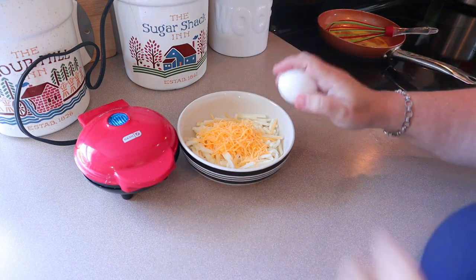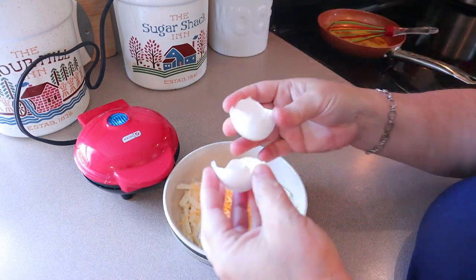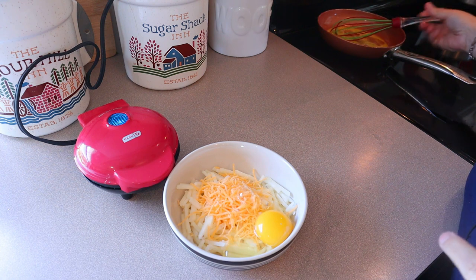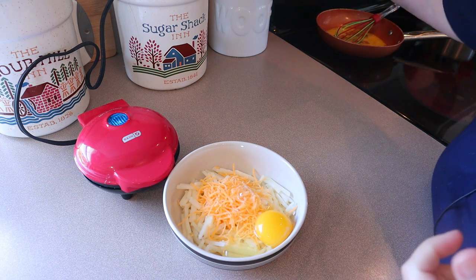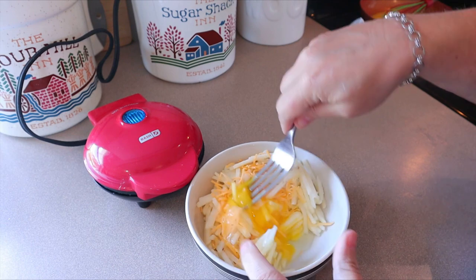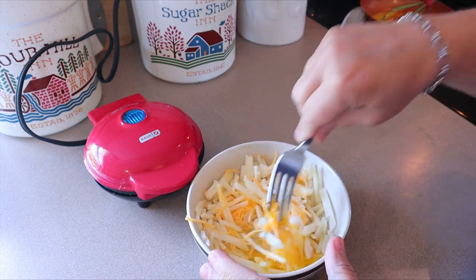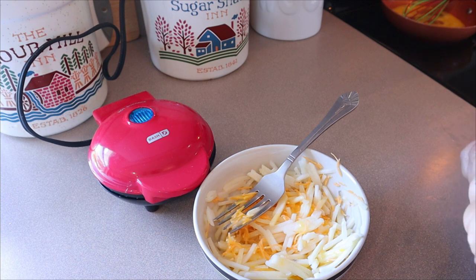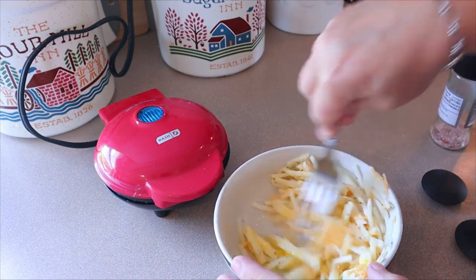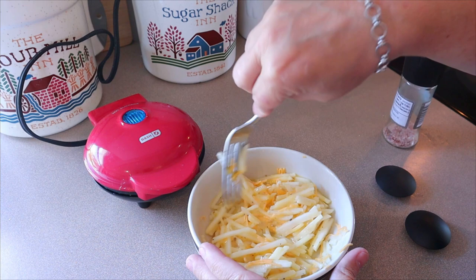So all we're going to do is just mix the hash browns, the egg, and the cheese together. In the meantime, I'm going to get my eggs scrambling over on the stove, and I'm just cooking my bacon in the microwave today, but you can definitely make your bacon however you want. Just take a fork and mix that all together. These are frozen hash browns — I've had them sitting out for maybe about 15 minutes, just so they're not completely frozen. If you want, add a little bit of salt and pepper, and make sure to get it all mixed up really well until all the hash brown pieces are completely coated with the egg.